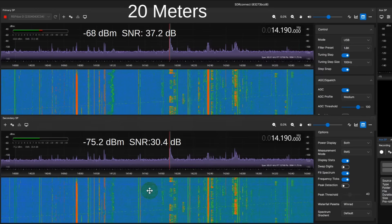We find consistent differences on several different bands — I went to 20, 17, 15, and 10. This is the signal strength of this signal: minus 68 dBm, comparing to minus 75, so we're about 7 dB difference. That's about an S unit. Another ratio that's extremely important is the signal-to-noise ratio. We see that the signal-to-noise ratio is better — you want this number to be low, as in negative low, so minus 75 is below minus 68. Now, 37 dB signal-to-noise ratio is above the 30.4 dB here. So we have a little loss in signal and some loss in signal-to-noise ratio on 20 meters.